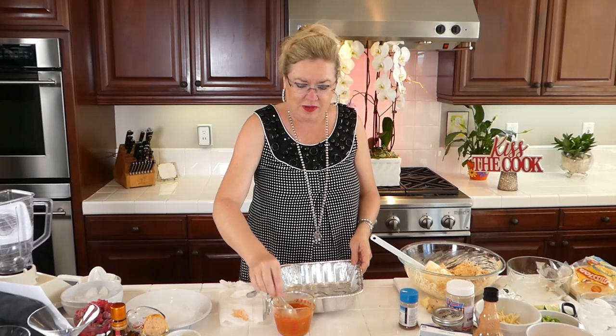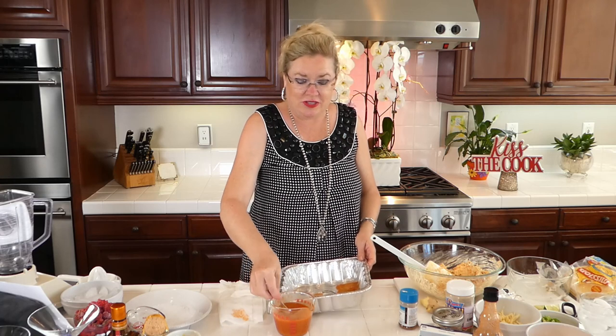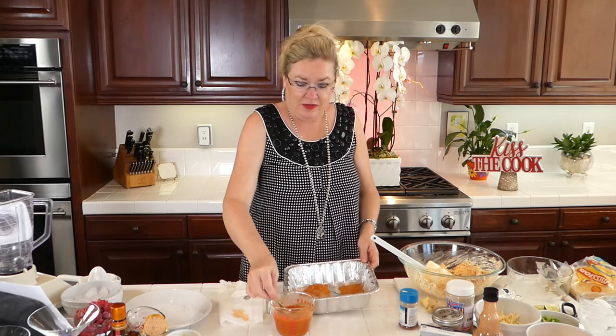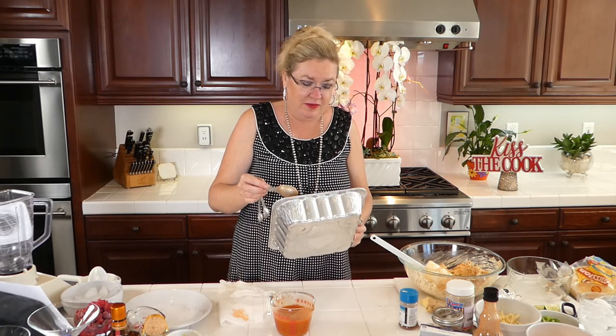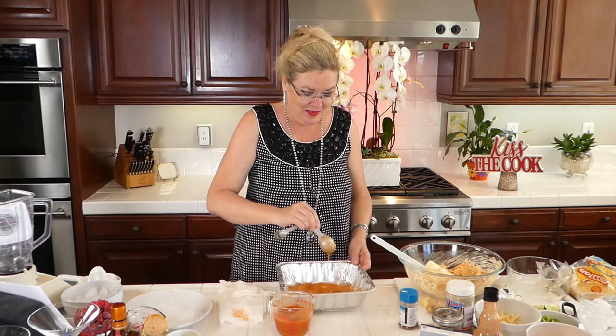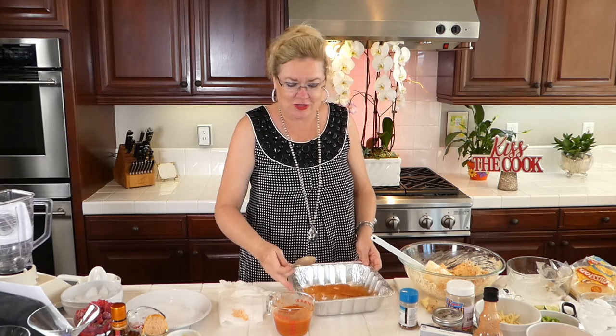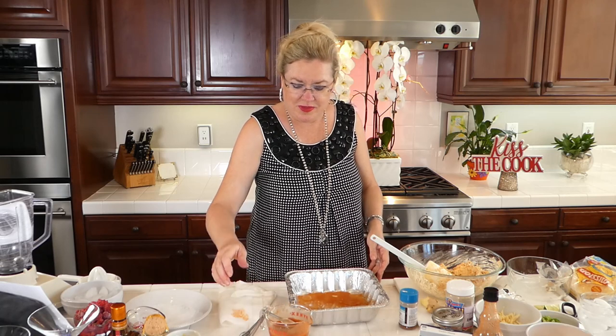I'm going to take a little bit of the sauce here and put it in the bottom of the pan so our enchiladas don't stick. Roll that around a little bit, because I have made enchiladas before — we need to make sure they don't stick.